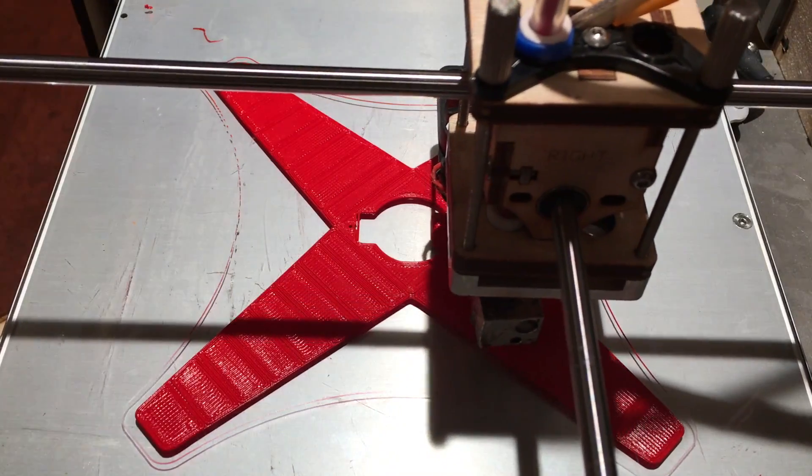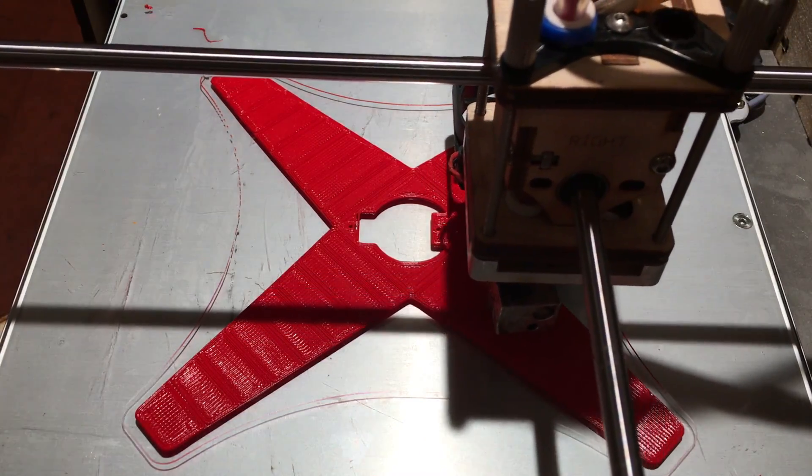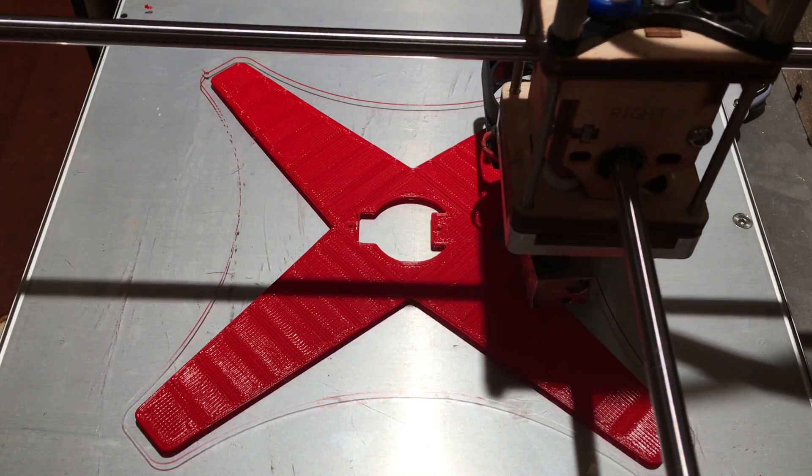Fabricating the gripper starts with printing. It relies on live hinges in order to move, so the one part must be printed in a flexible material such as Willowflex, Semiflex, or Ninjaflex. You'll also probably want to print it on a glass bed or other very clean print surface, as there are a lot of live hinges and the first layer must be perfect.